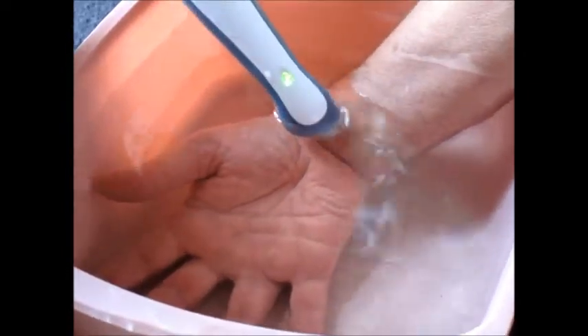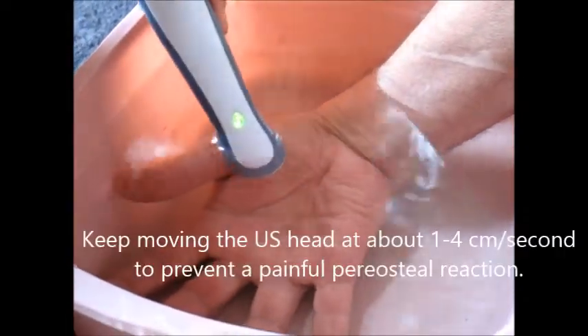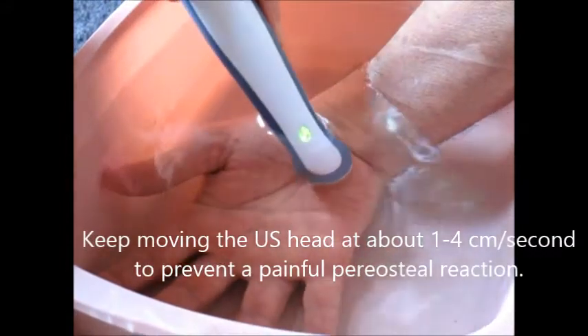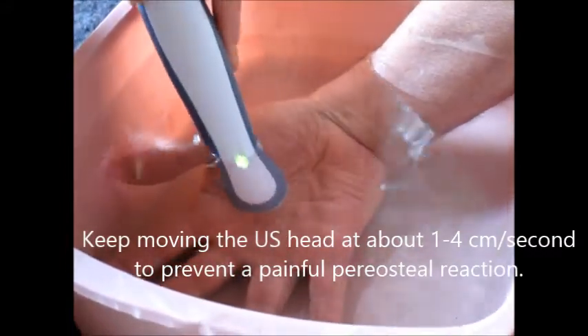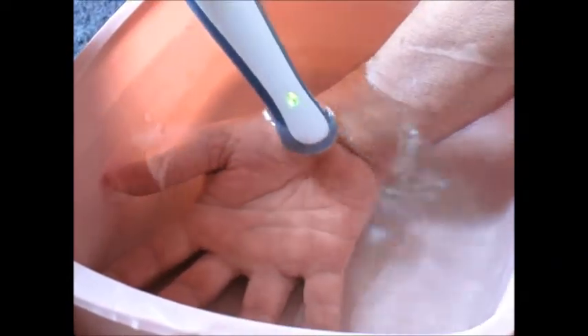You can see how fast I'm doing this. If I was working on his thenar pad, I would want to keep moving. If you stay in any one spot, you risk the bone hurting from the ultrasound hitting the area too long. It vibrates the bone and causes the periosteum to hurt — that's called a periosteal reaction.